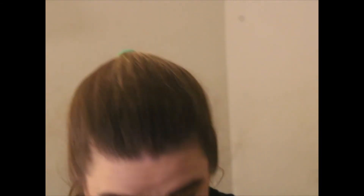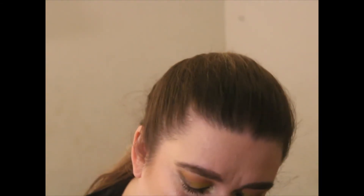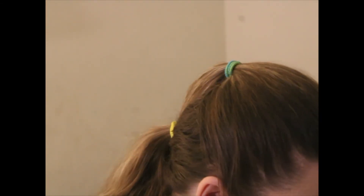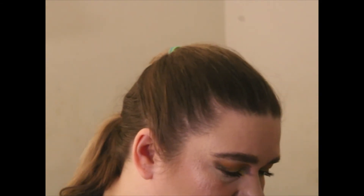I never even used my Wet n Wild quad in Silent Treatment — sadly I'm disappointed, but when I pull it out next time I'll be sure to use it. Wet n Wild makes good shadows, not great, but good.